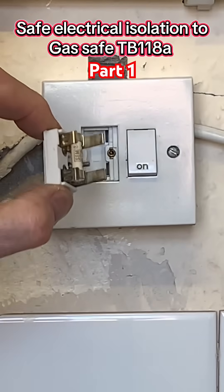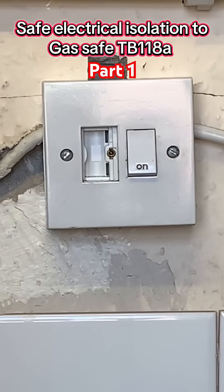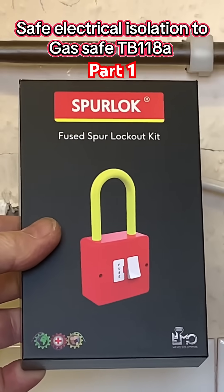You can retain the fuse in your pocket, but if it keeps the carrier in there, then you'll need to use a proved locking off kit, such as the spur lock fuse spur locking out kit.